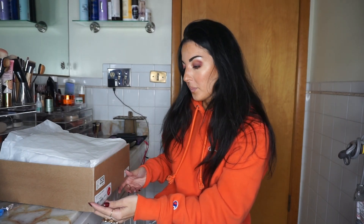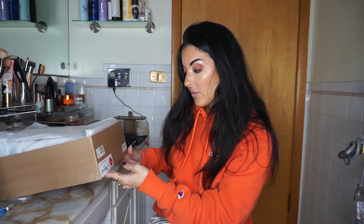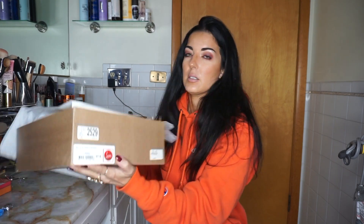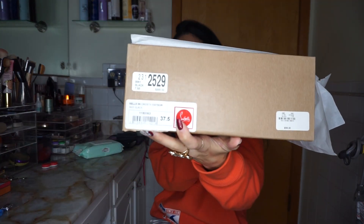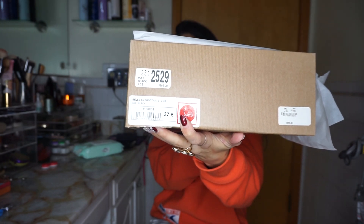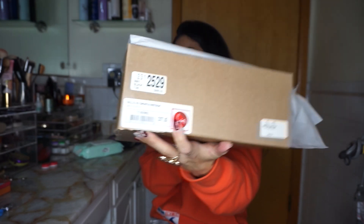This is my second pair. I do have the all-black heels — I think they're the So Kate, just a plain black pump, the 100mm heel, in size 37.5. These are the Crostam Meteor from Bergdorf Goodman, and they are the 85mm, in a size 7.5.